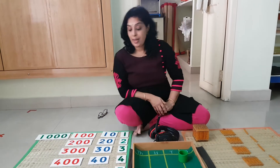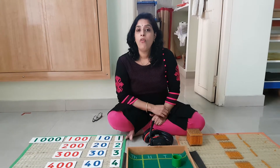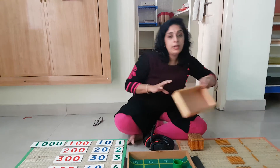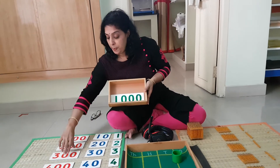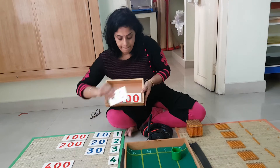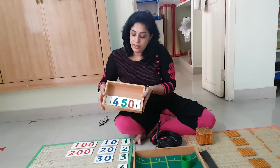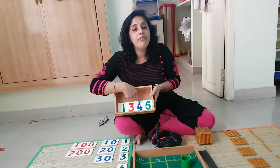The first quantity I am going to make is 1345. Let me put it in this box. If the cards are coming out distorted, I have told you — just tilt it like this — and you get it: 1345.